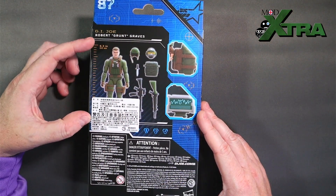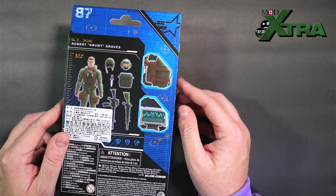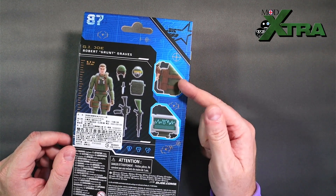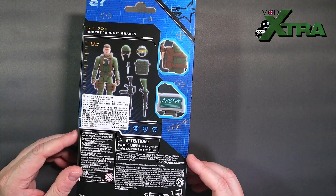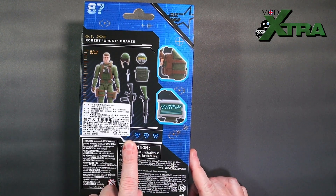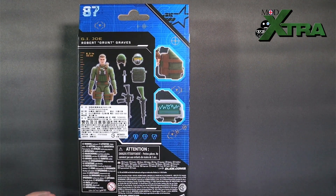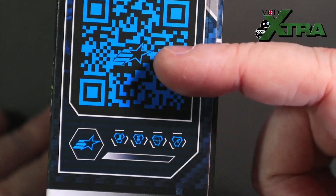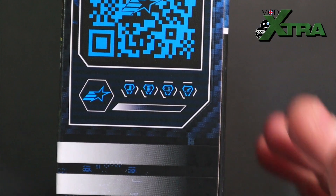On the back he's number 87 in the line. There's a digital render of the figure with accessories and a little measuring stick telling us he's 6.3 inches tall, plus a couple of pop-out windows highlighting key features — his leg pouch and his little info display. There's an import sticker and the data card is slightly obscured by it, so I'll run through it using the side of the packet.